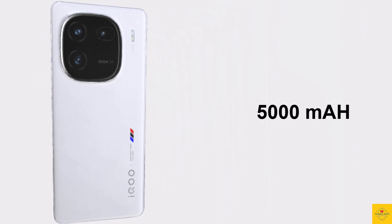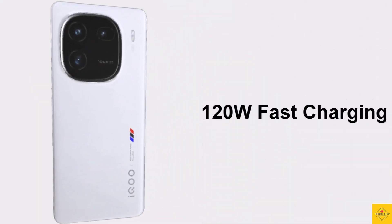The device is backed by a massive 5000mAh battery with 120-watt ultra-fast charging support. Additionally, the smartphone features an in-display fingerprint sensor for biometric authentication along with face wake facial recognition.